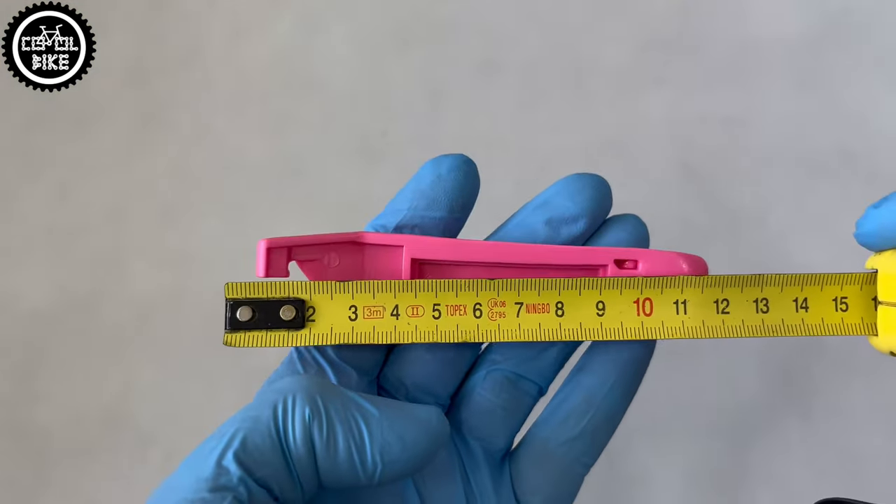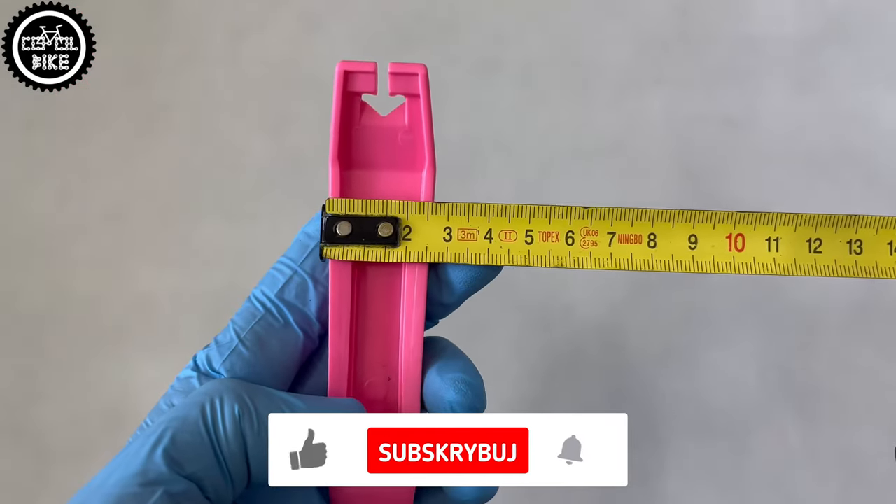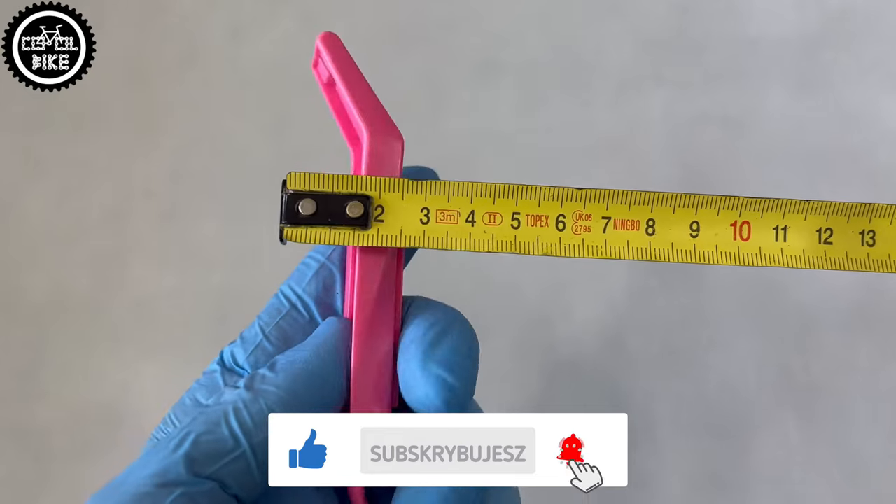Pedro's have a classic shape, you can hook them on spokes, they come in four eye-catching colors, and can be joined together. This helps with their transport and storage.